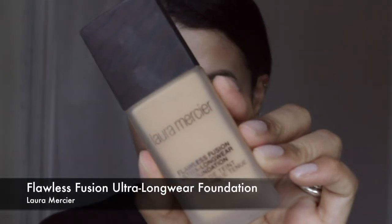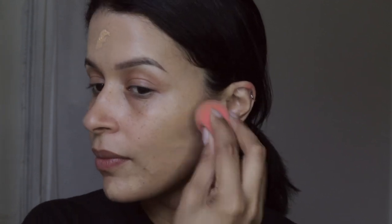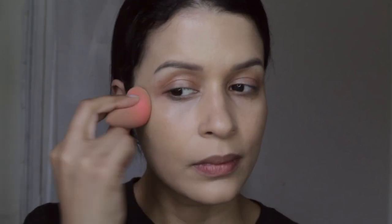I love to apply it under my foundation and over my foundation as well. I'm going to use the Laura Mercier Flawless Foundation, using a rather small amount because I don't want to overuse foundation — when I use too much it sinks into the fine lines and you can see them a little bit more.